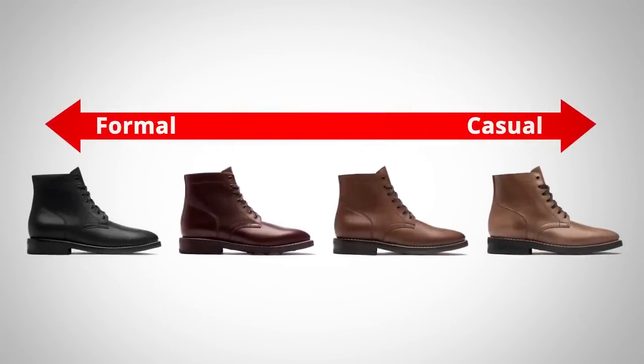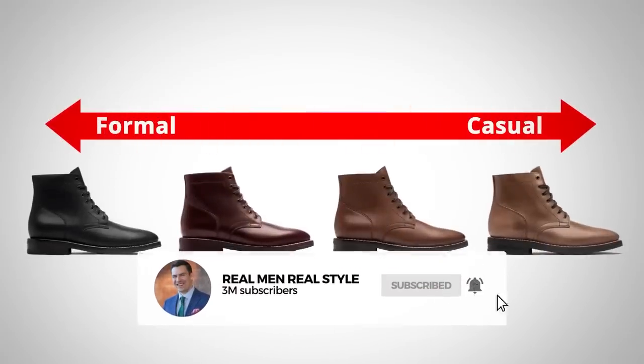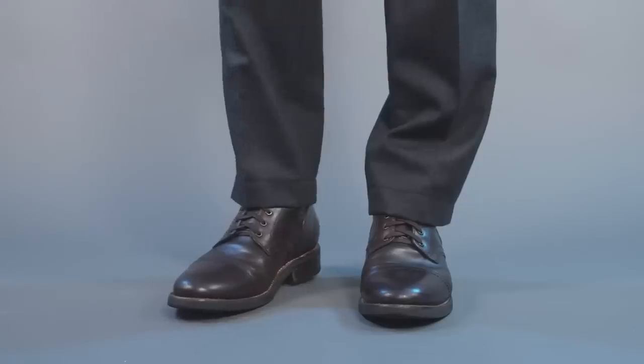The classic derby boot comes in a variety of styles, colors, construction, and materials — all of which affect whether the boots are going to be dressier or more casual. This derby boot right here is going to be on the more casual side. First, let's look at that color: a medium brown. Not a dark brown — this is a color that reads as more casual.